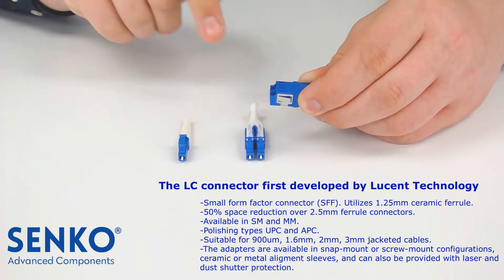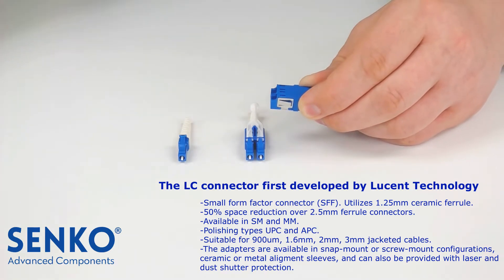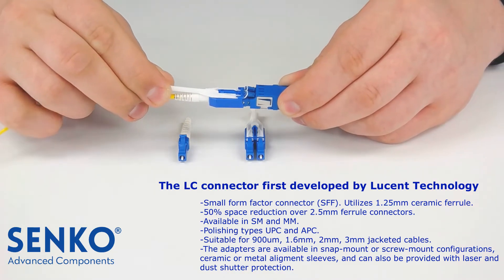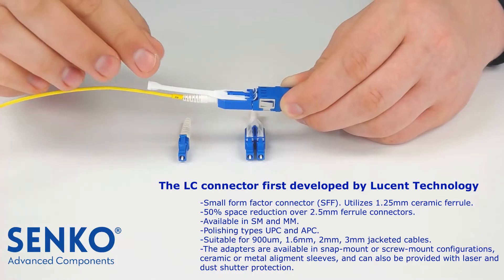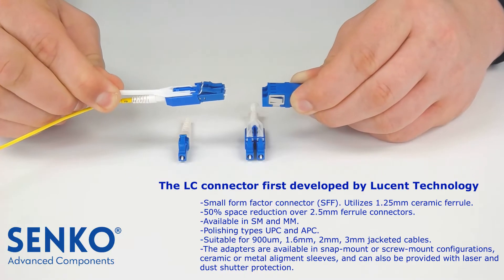To mate a duplex LC connector with a push-pull tab, grab the push-pull tab and align both keys on the connector with the slots on the adapter, then push the connector into the adapter. To unplug the LC connector from the adapter, grab the push-pull tab and pull the tab until the connector disengages from the adapter.